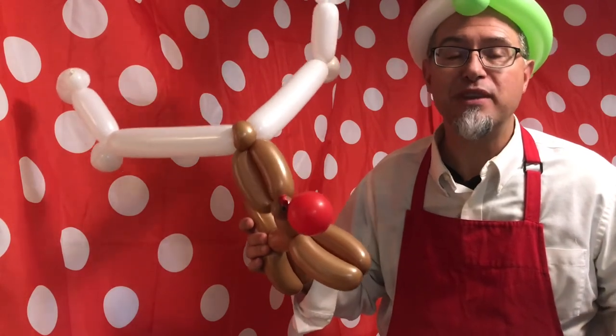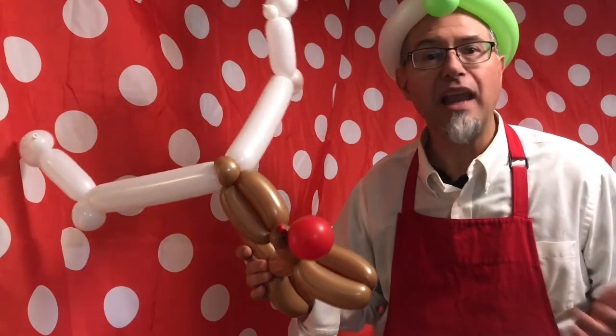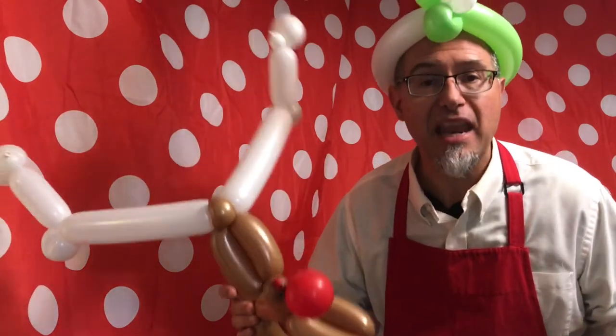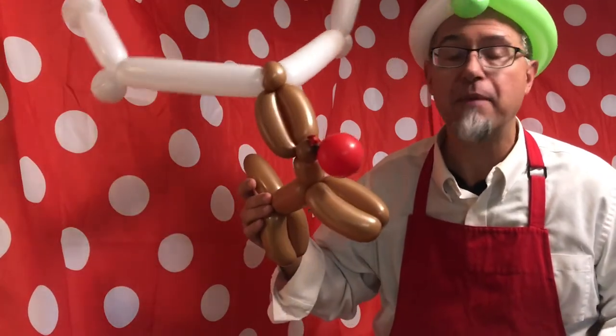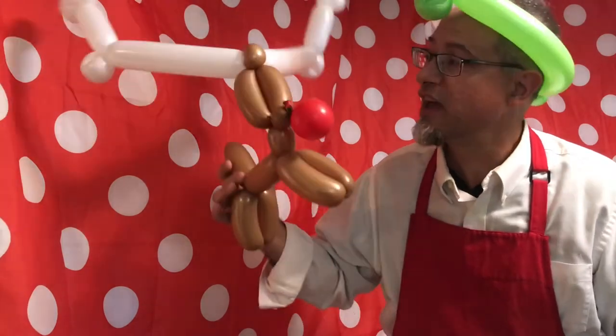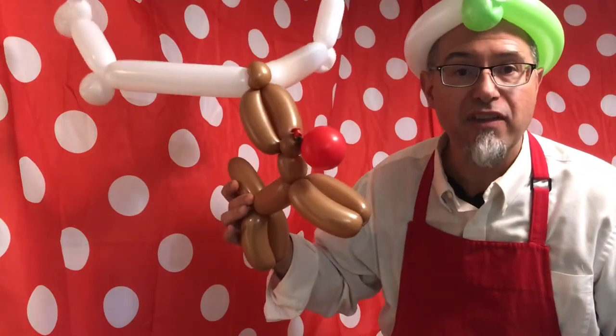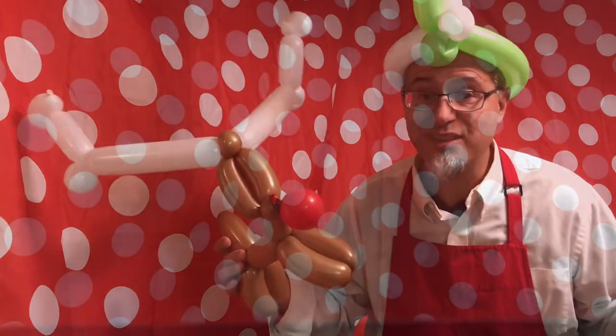I hope that you enjoyed this. If you like balloons, go to your library, go online, go to inflationanimationengineer.com and learn so much more about balloons, balloon animals, and how you can become an inflation animation engineer. Until next time — if you're not having fun, you're just not doing it right. See you soon.